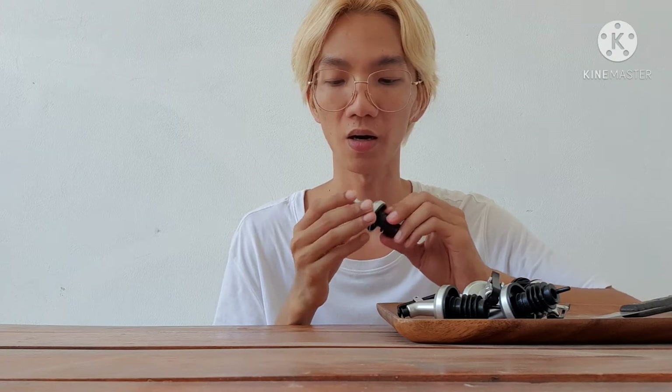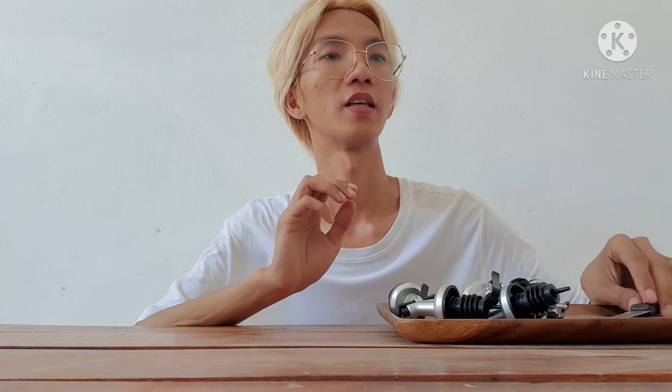Hi guys, welcome back to my channel! For today's vlog we will be repurposing our bottles that are no longer in use and make them our kitchen containers or kitchen dispensers. What we need for today's vlog: a cup dispenser which we got from Shattly for about seven pesos, also a knife, and our bottle. Let's begin!